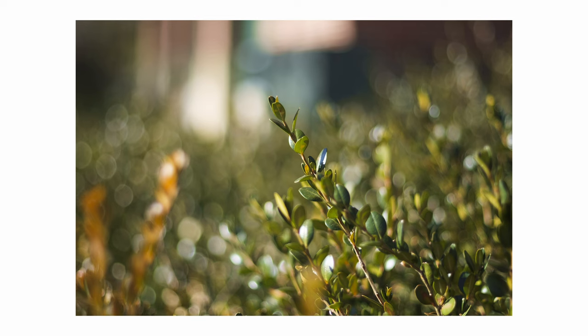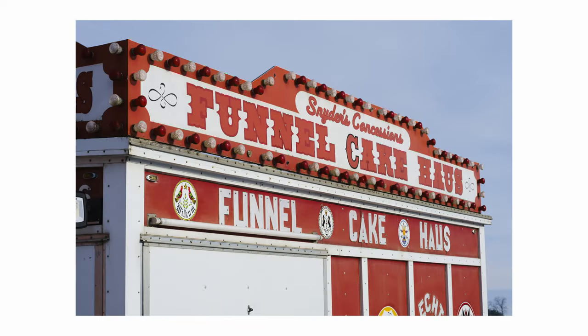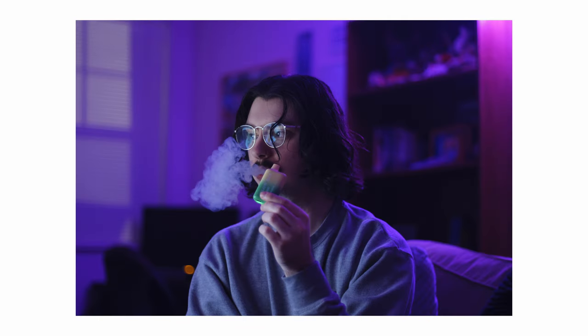A big thing that jumps out to me about this Canon FD 50 millimeter is that the colors are just organic and pleasing. It's a really hard quality to describe or put your finger on, but there's just something about the colors — it's subtle but really nice. It's a different signature than Fujifilm colors, and it plays really well with the Fujifilm film simulations that I always put on my raw files. Especially with Provia, it's very nice.